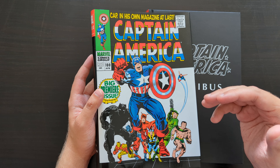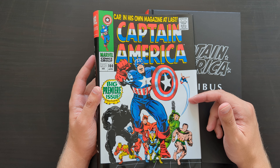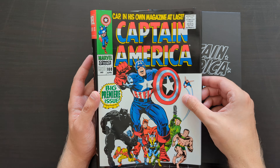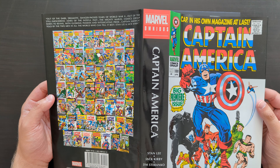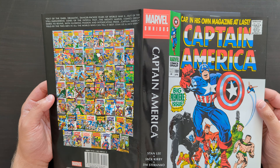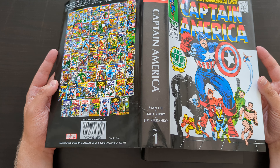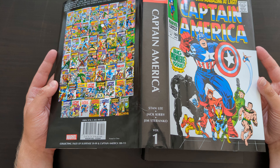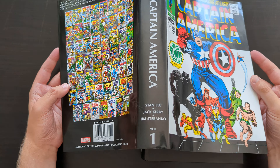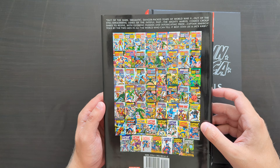This was the standard variant cover — a classic Jack Kirby image, the cover to Captain America issue 100. Looking around the rest of the jacket it's a pretty standard classic Silver Age era omnibus format. We've got the title and the main creators: Stan Lee, Jack Kirby, and a small but very significant contribution by the great Jim Steranko, which comes at the end of the material in this book.